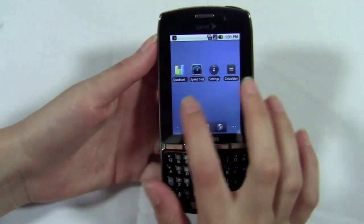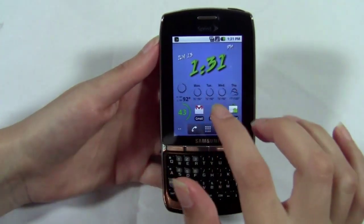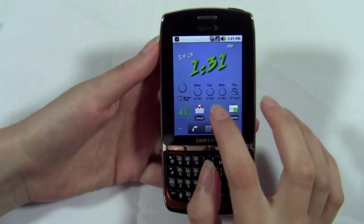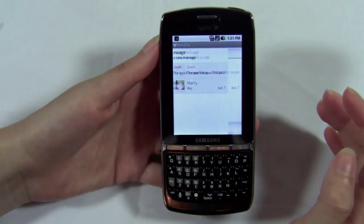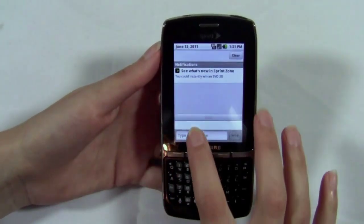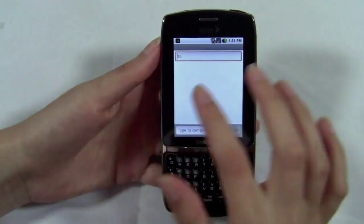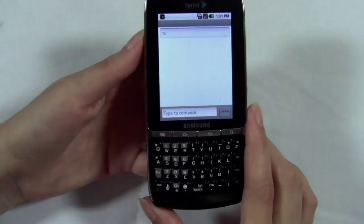That's a quick run through of Sprint ID. It ships with that along with Android 2.2, and like I said, it's stock Android — so nothing is really changed here. It's all basically the same. The messaging interface is the same, nothing in the notification bar. While we're in the messaging interface, we'll take a look at the keyboard.